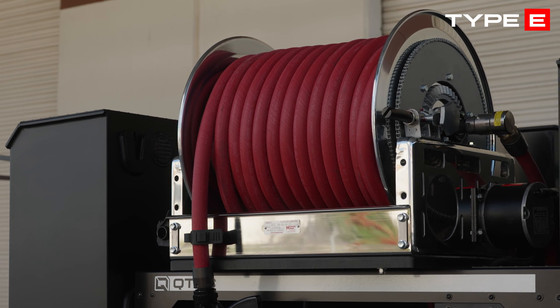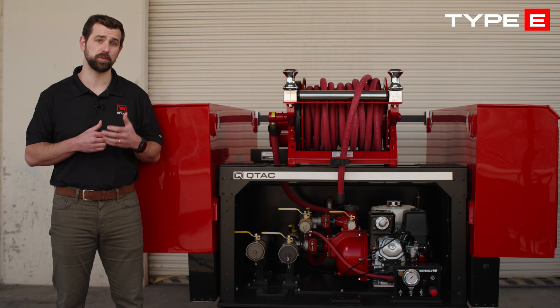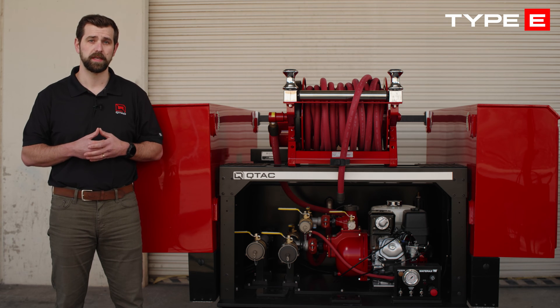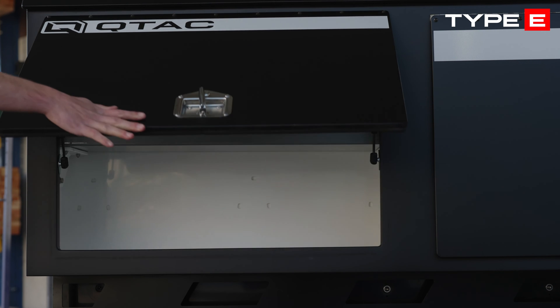And the Type E package, distinguished by its rear-mounted electric hose reel on the aluminum hose reel bridge with rollers and 100 feet of three-quarter inch red booster hose. This is also the only package that allows for the fitment of our poly-tough side boxes.